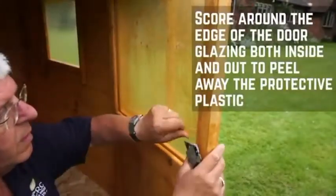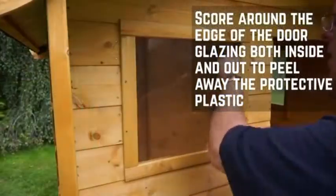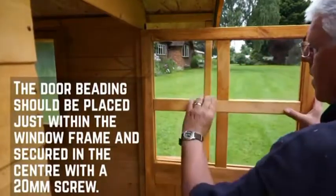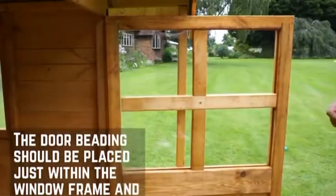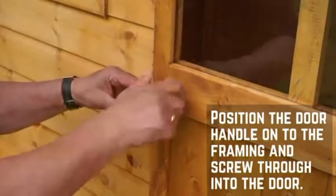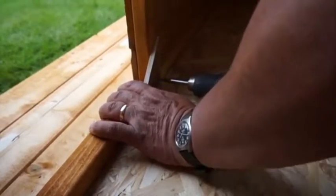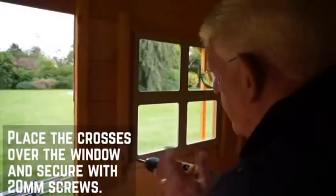Remove the film from both sides of the door window before fitting the window bars. Screw around the windows to remove the protective cover on the glazing and peel back carefully. Place the beading into the window and slot into place making sure that it is central. Fit the second piece of beading across and secure in place with a 20mm screw, ensuring not to damage the styrene glazing behind. Position the wooden door handle on the outside of the door and secure from the inside using a 60mm screw. On the inside of the door, secure the ply triangle doorstop to the bottom left corner. Place the window frame crosses against the inside of each window and fix using 20mm screws.